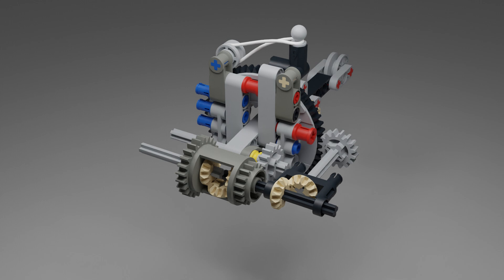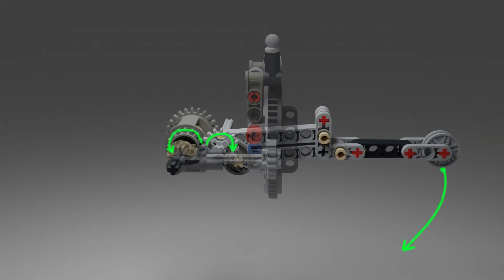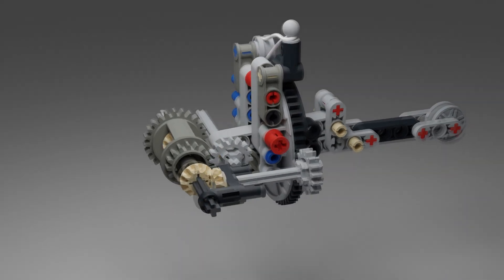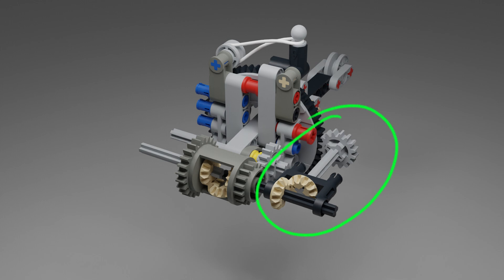In the previous version, the motor rotated one of the differential axes. Rotation from the differential housing was transmitted to a lever mechanism, which pressed and activated the selected manipulator. Rotation from the other axis, through gears, was transferred to a turntable with a ratchet mechanism on which manipulators were located. It was precisely because of the gears that there was backlash, which would cause the turntable to be in the wrong position.